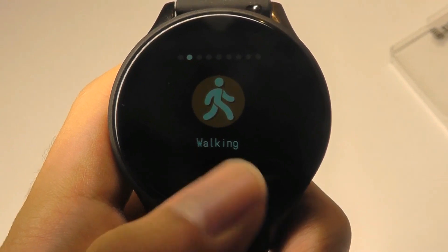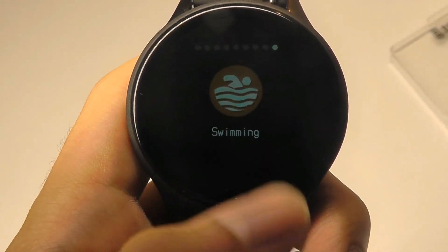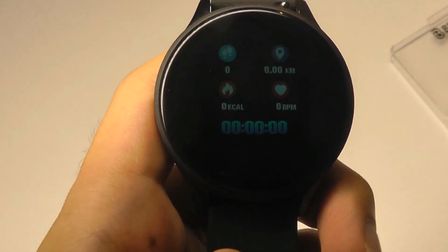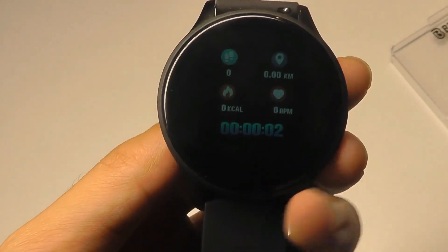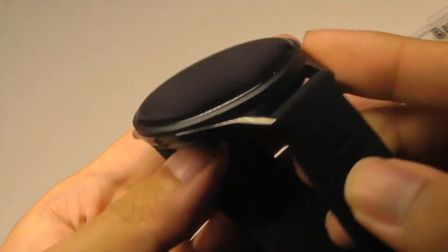Sports that I can track include walking, running, cycling, jump rope, badminton, basketball, football, and swimming — so not too many, but overall it works. There is no GPS unless you connect it with your phone, but it does turn on the heart rate monitor continuously during the entire sports session.